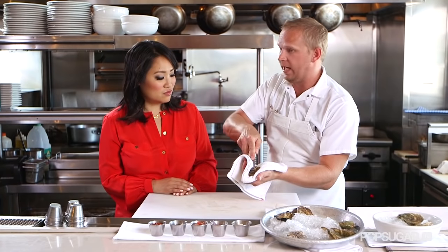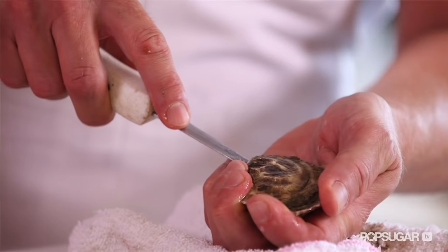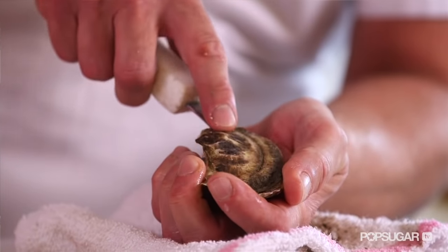Now, with this knife, you want to keep angling it away. You don't want it going down like this. You don't ever want to force it, because you're just going to damage the shell and chances are you're going to put it right through your hand. It's not about force — it's about finding that little sweet spot, giving it a twist, and popping it just like that.